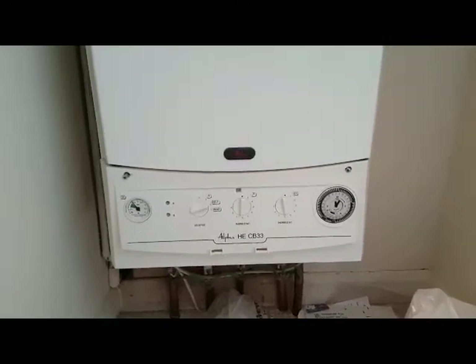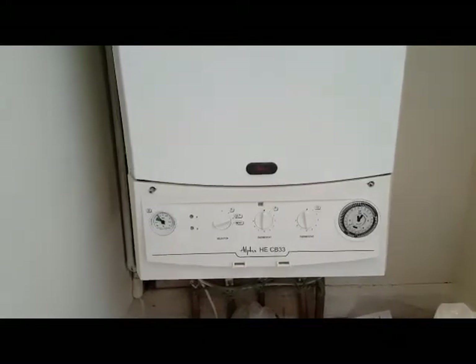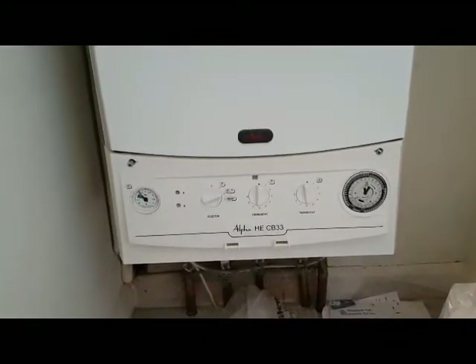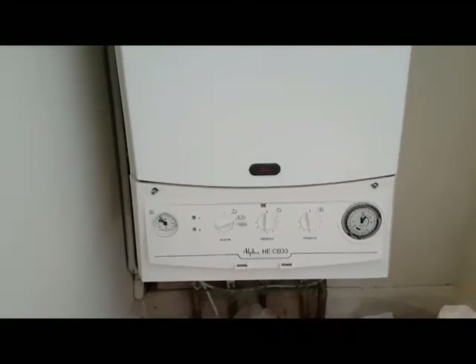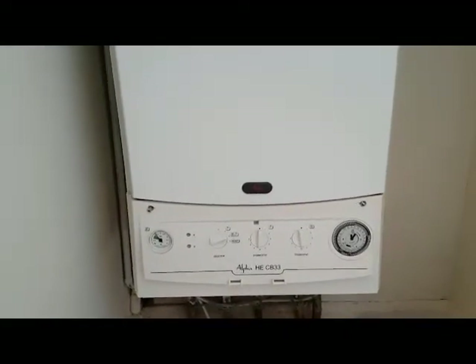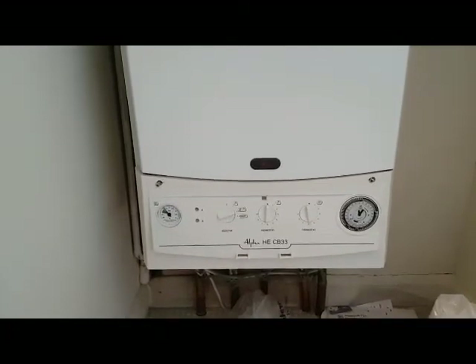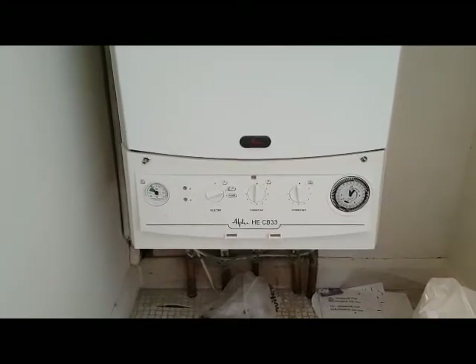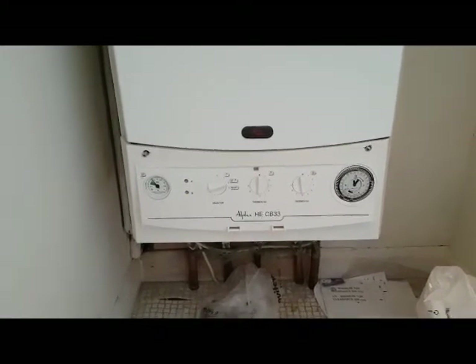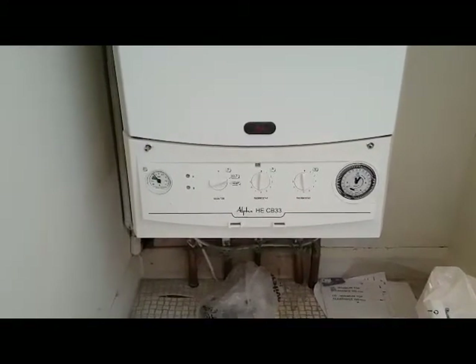Hi, I'm Tony from A&R Boilers, members of the Engineer Team Network. Today's boiler we're looking at is an Alpha HE CB 33. From a previous video we showed you about a diverter valve — we've got a different problem on this. We can actually change the diverter valve, it's the same fault, but we're gonna change it and show you how, going through any problems as we go.